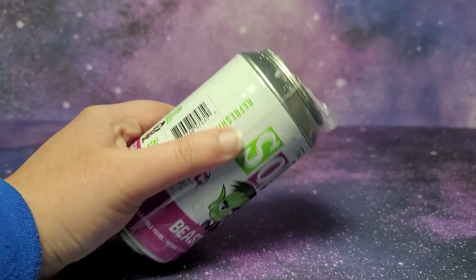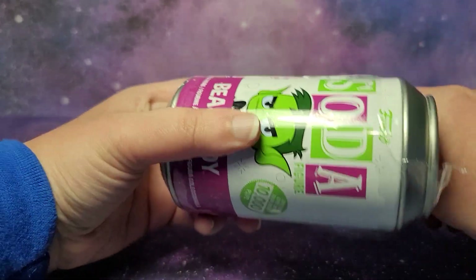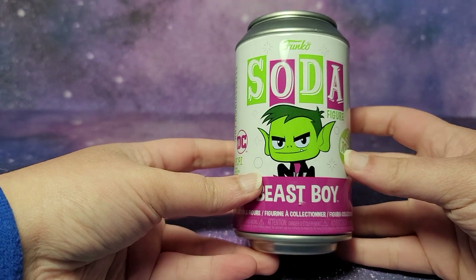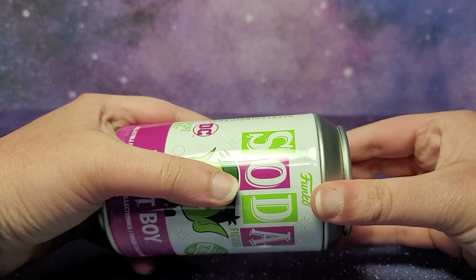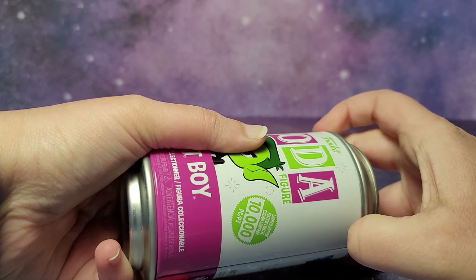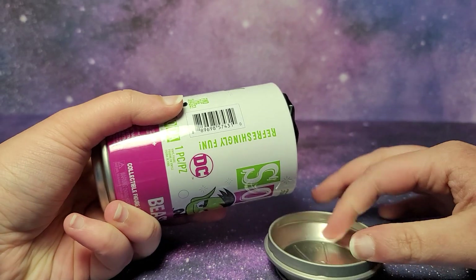Maybe let me get my X-Acto knife. I haven't opened too many sodas on this channel, but I have pulled at least one chase, and it was a really great one, so you can check that video out on my channel. I won't spoil it by saying which one. So let's twist this open to get the figure out. Some of these Funko soda cans are a little bit hard to open. There we go.